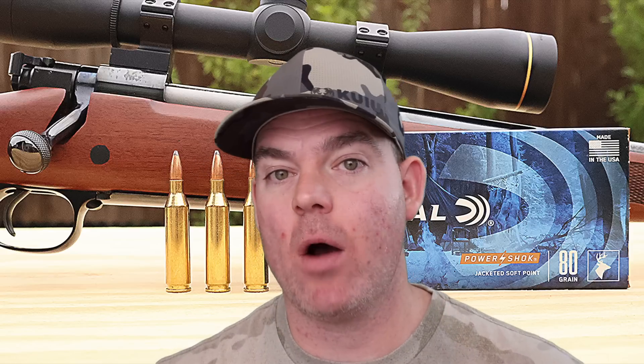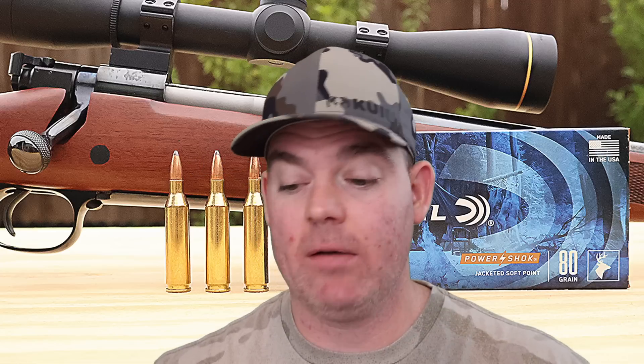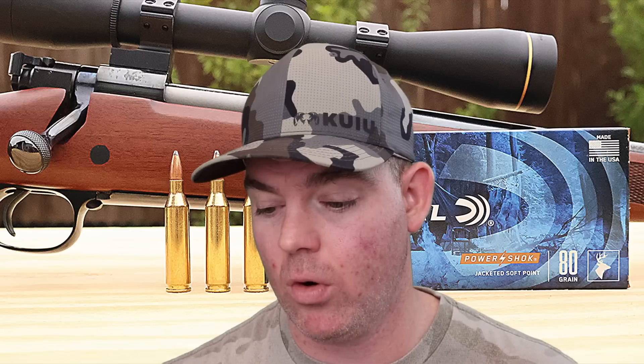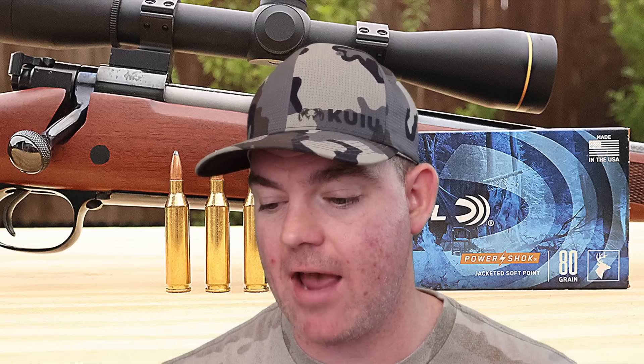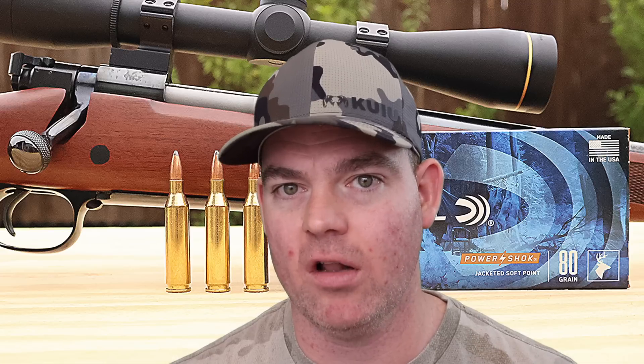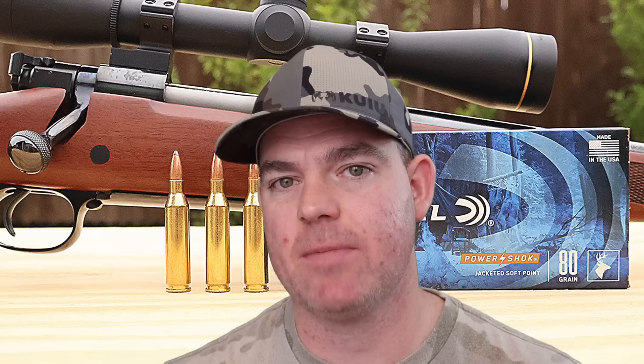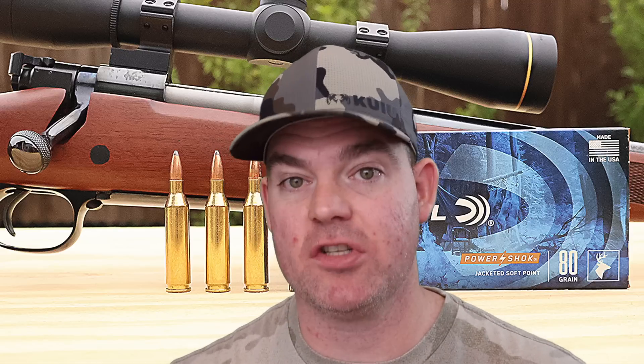It's time for my final thoughts on this Federal Power Shock 80 grain jacketed soft point load out of the 243 Winchester. It performed about how I thought it would, actually a little bit better in some instances. Weight retention was pretty decent for what it is — hitting really fast but still maintaining the majority of the weight. Expansion was extremely uniform and consistent across the board. Penetration was very consistent at about 14 and a half inches. Velocity was a little slow, but that's par for the course — the 243 needs extra barrel length to wring out all the velocity given how much powder it uses for such a small bullet.